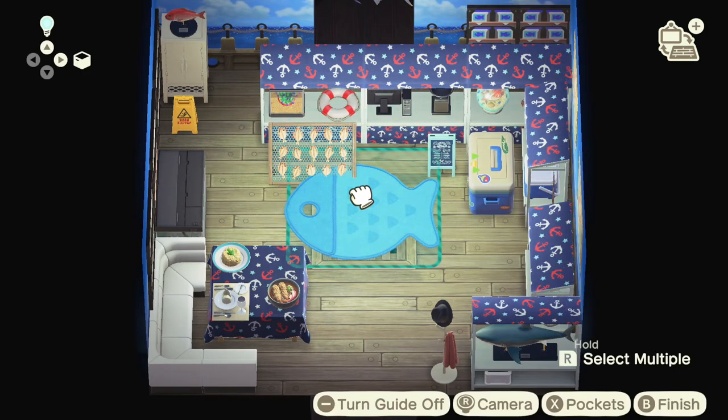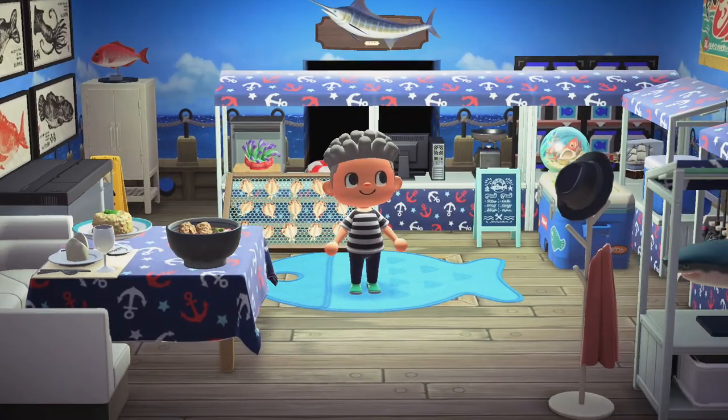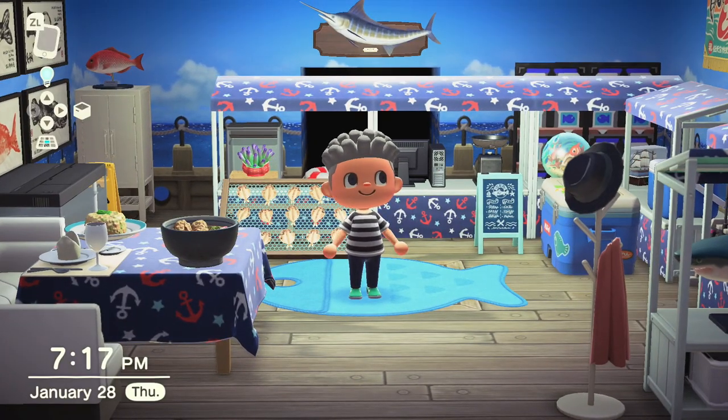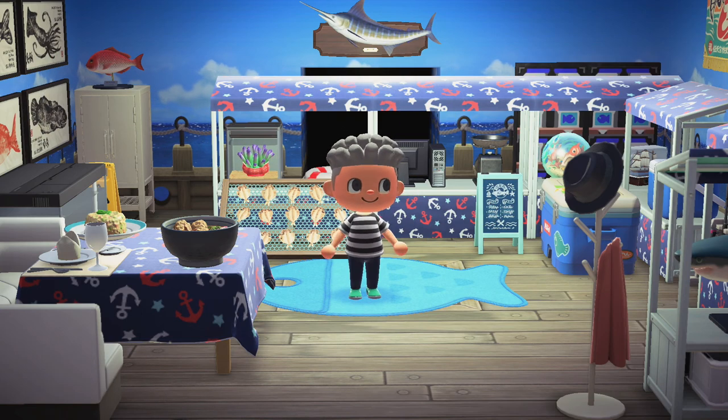That's pretty much it, guys — that is how you can make an excellent fish shop here in Animal Crossing New Horizons. If you enjoyed this video make sure to hit that like button, hit subscribe, and click the bell to stay notified when I drop a new video. For more Animal Crossing New Horizons content, keep it locked here with Pi.